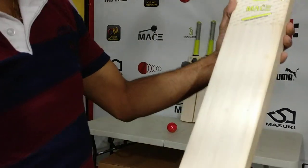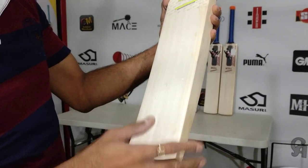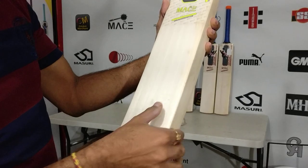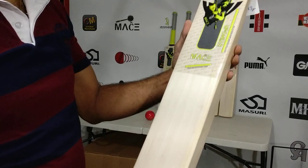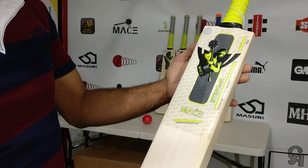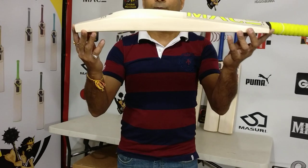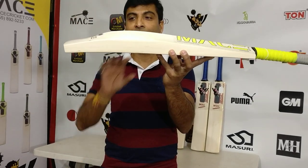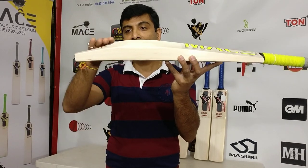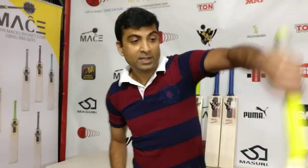Let's take a look at the number of grains on this one: one, two, three, four, five, six and a half grains. When I mallet it in it's going to go through nicely. This is the Stinger — beautiful, nice cricket bat with 40mm edges and 64 to 65mm spine height.